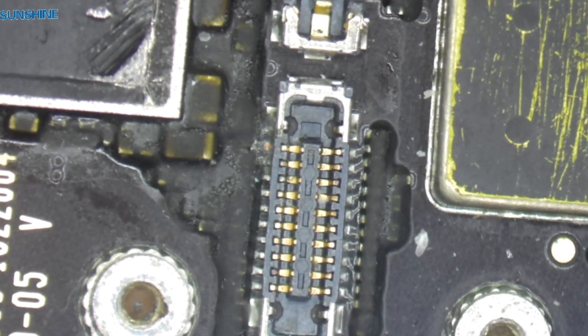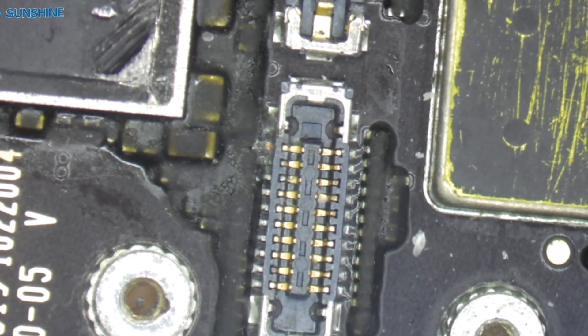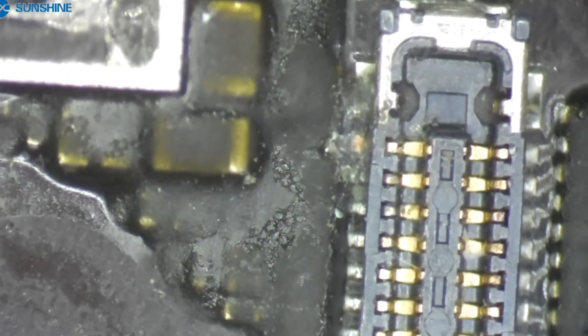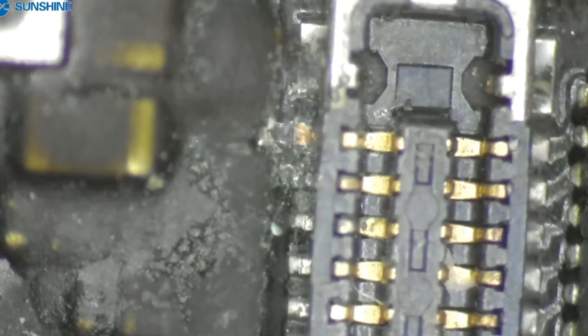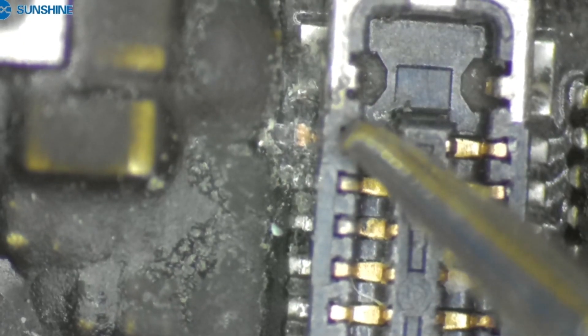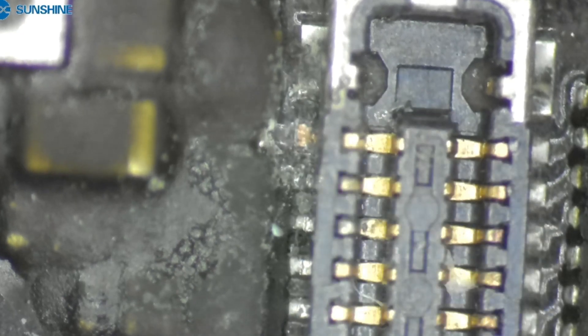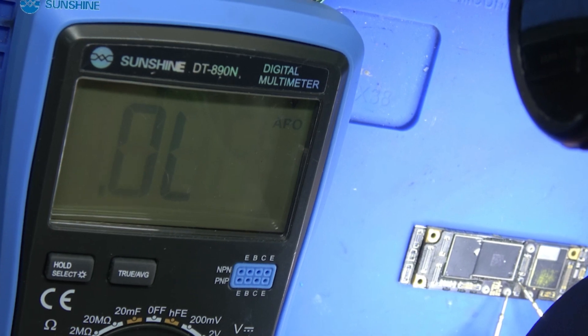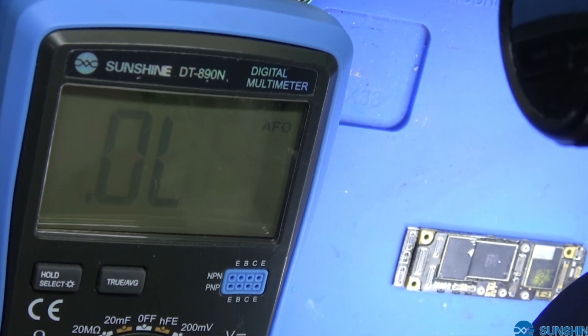Now we check the connect point to see if it is broken. We can see this point is clouded. The multimeter shows no resistance. Now we take out this motherboard.